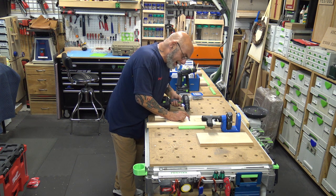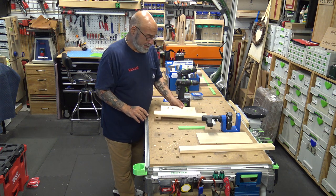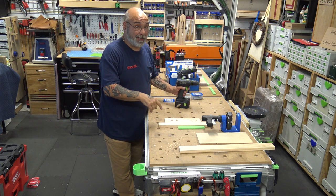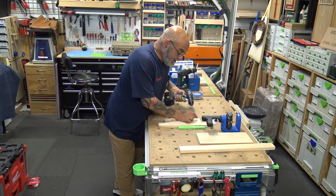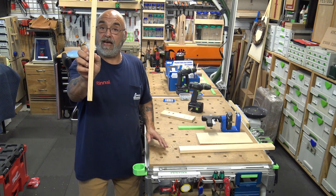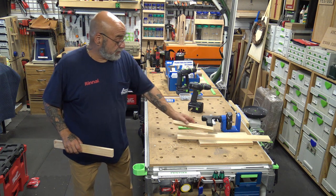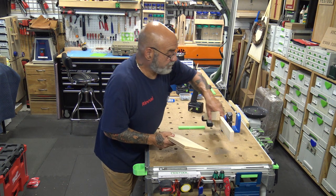I know a lot of guys are like, pocket holes — it's not real carpentry. Baloney. I tested one: I pocket-holed two boards together, put it on a brick, and drove my car truck on it. The pocket hole didn't break — the wood broke. Once this thing is glued in, screwed in, and you fill these with those wood plugs, it ain't coming out. Two nice little holes. $99 and you're doing pocket holes up the yin yang.